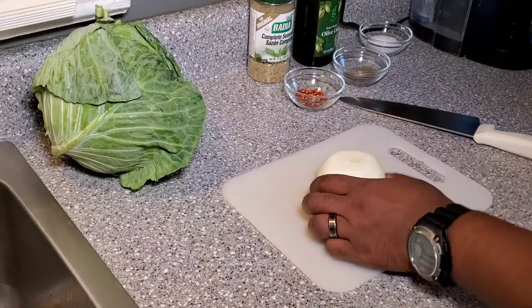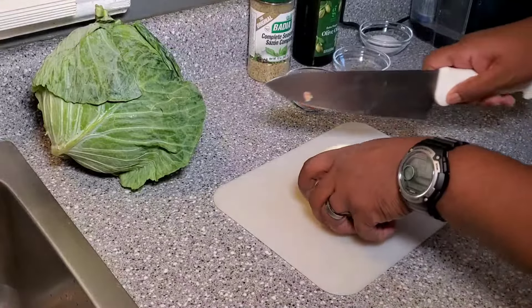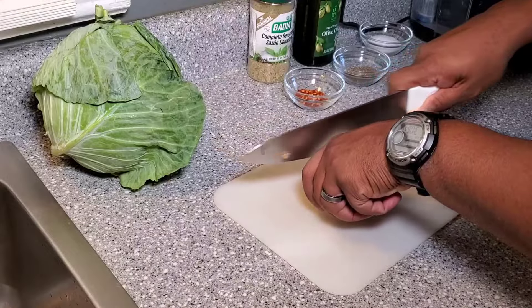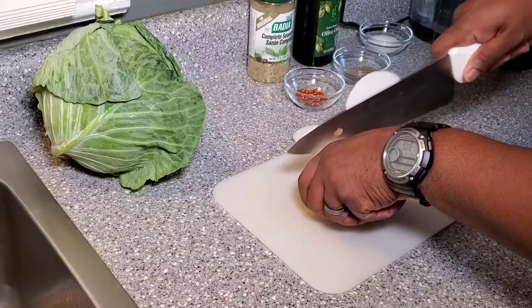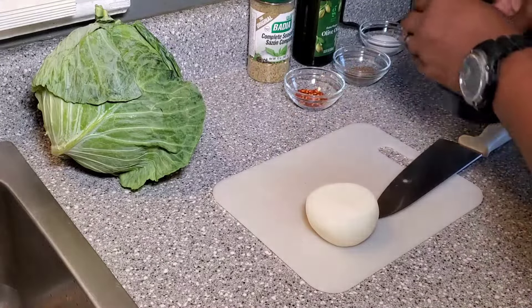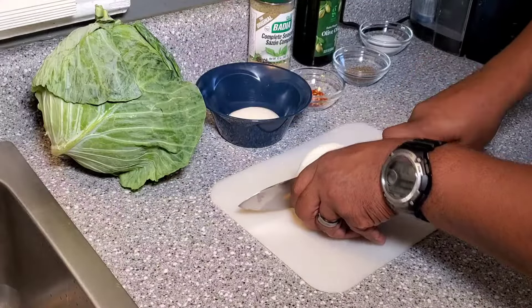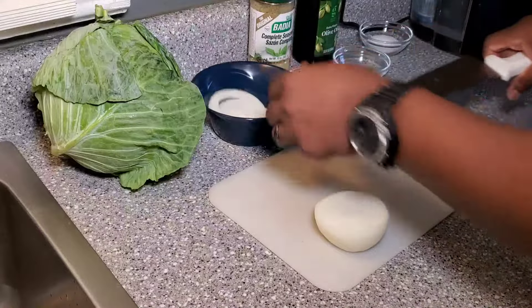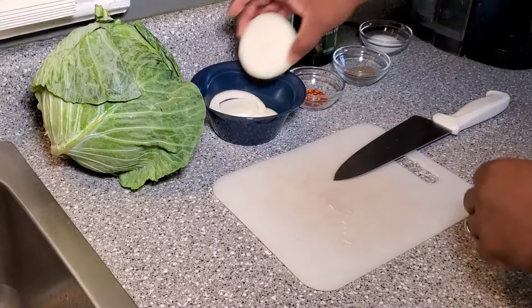All right, we're back. I've just got a medallion onion. First things first, all we're going to do is just cut little circles out of it — little medallions. Make sure you have a sharp knife. We don't need very many, so I'm going to probably just make four. Those are just under a quarter inch thick, but that's going to be what we need.